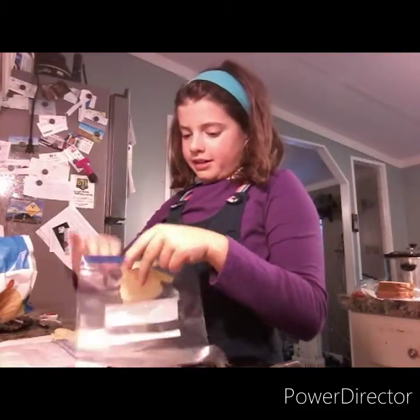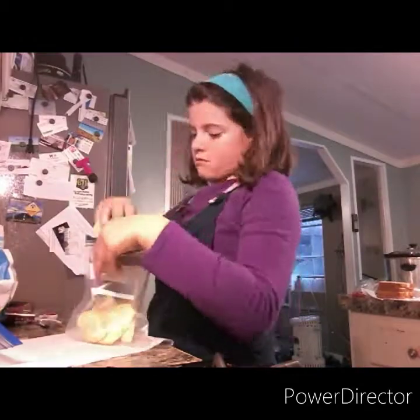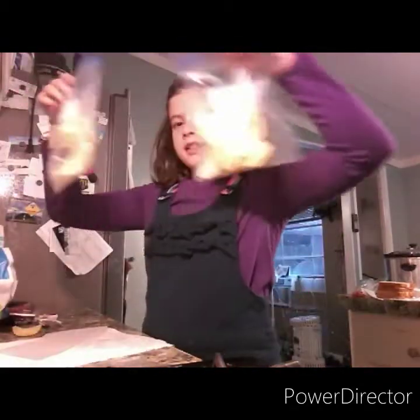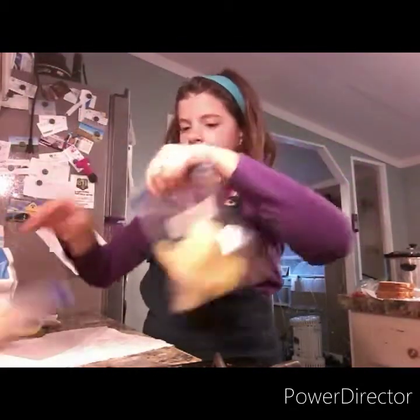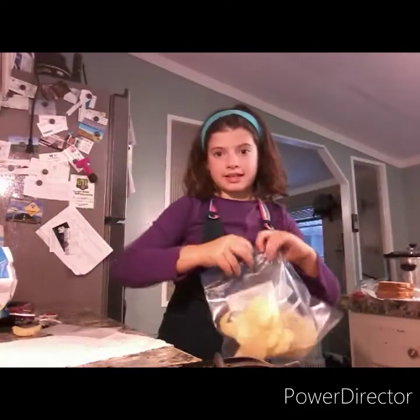Well, not cooking, but I'm making her lunch. It looks about even. Let's zip these bags up and take them over by the sandwiches.